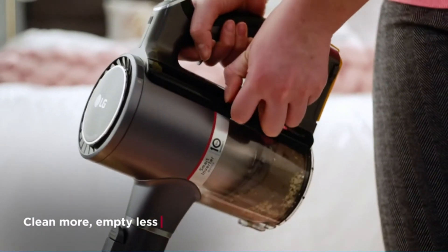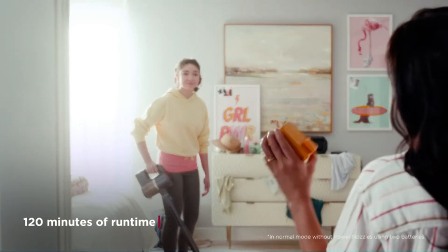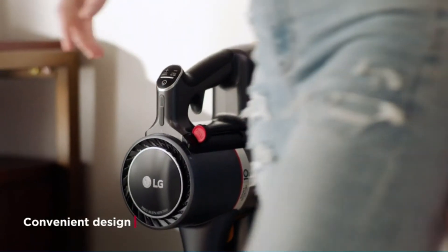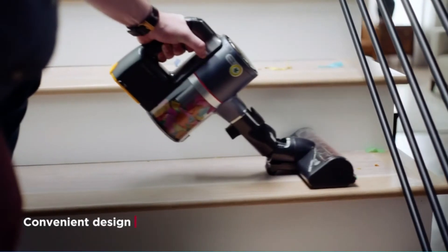Number four: LG CordZero stick vacuum for carpet. Back in our GH cleaning lab, we couldn't wait to test the newest compressor model, and it didn't disappoint. Beautifully designed and fully featured, the new CordZero is maneuverable and easy to use with three speeds — normal, high power, and turbo — and moves seamlessly from bare floors to area rugs to pile carpeting.